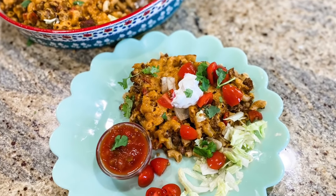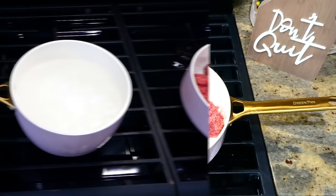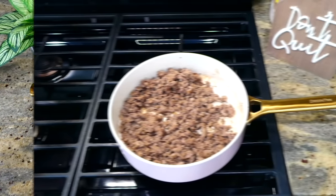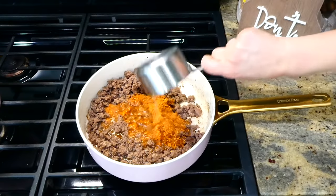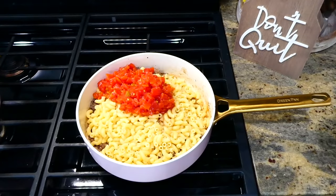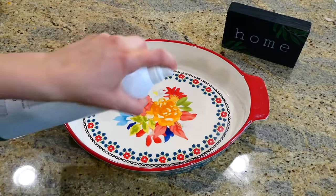Now we're going to begin on this taco pasta casserole. I have a pound of ground beef in my pan — I'm going to break it up and cook it completely through. While my ground beef is cooking, I'm going to boil up about nine ounces of elbow pasta. Now that my ground beef is completely cooked, I removed any excess grease, then added three tablespoons of taco seasoning with one cup of water, the drained pasta noodles, and a can of Rotel — or you could add about a cup of your favorite salsa. Stir this all together and let it thicken up.